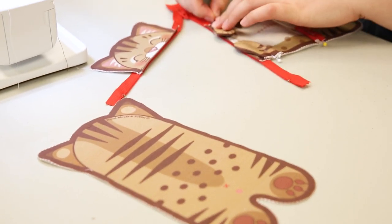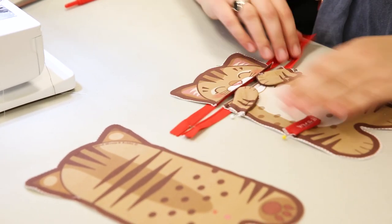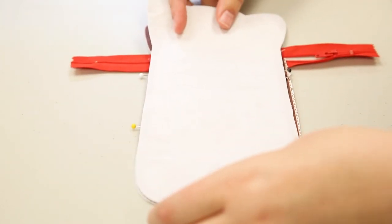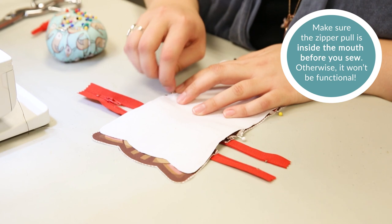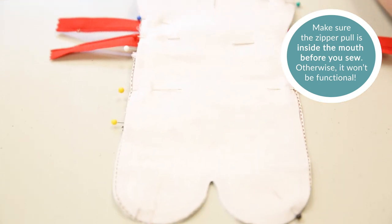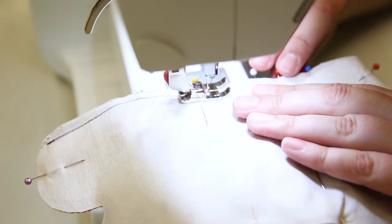It's time to make a cat sandwich! With right sides facing and the zipper open, pin together the front body and the back body with the arms and optional tag positioned between the two layers. Stitch together.